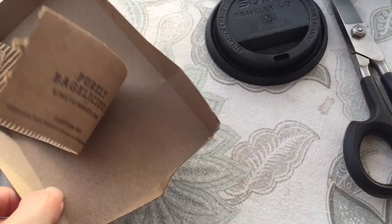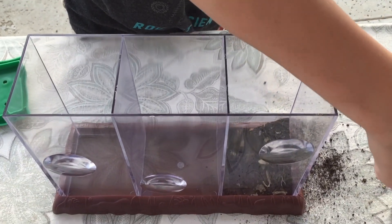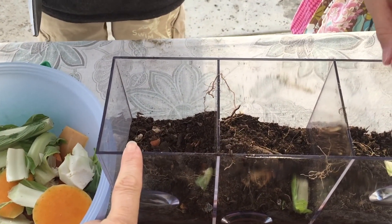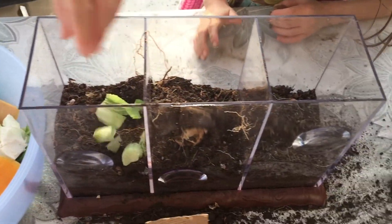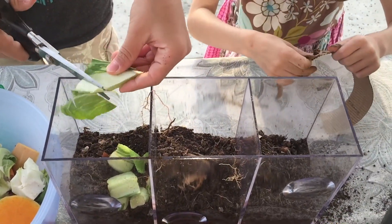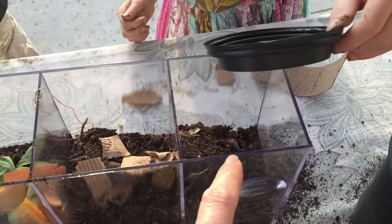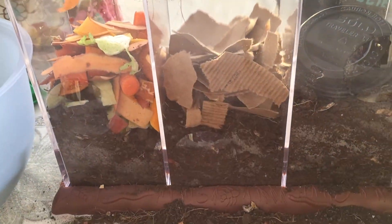We have a plastic lid from a coffee cup as well as some paper. The first thing we're going to do is add some soil to each of those compartments. My soil is a mix of dirt and compost material. You want to add about six to eight inches in each of those compartments. My son started to put our kitchen clippings into each of the compartments, but you actually want to just put your fruits and vegetables into one container.